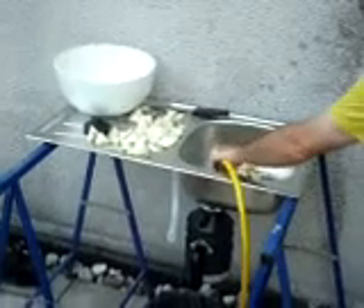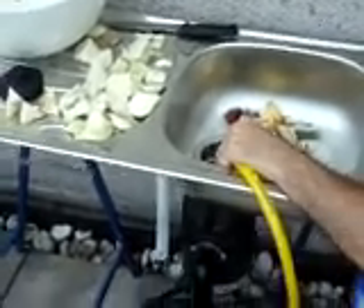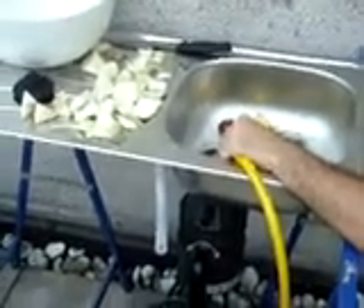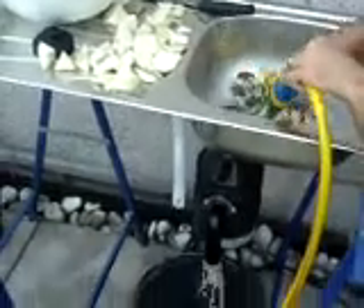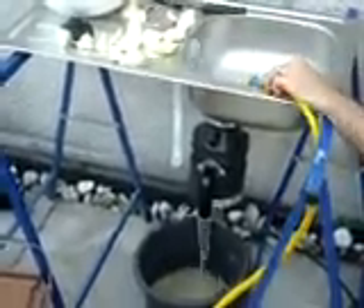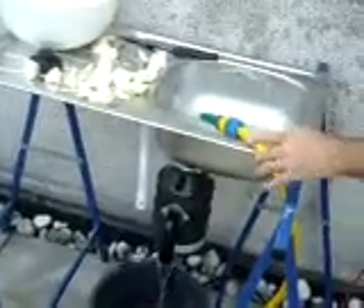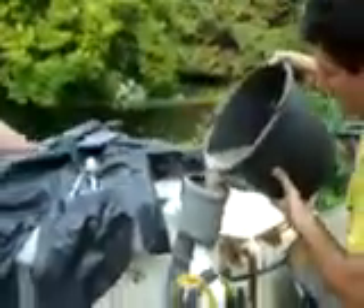Here we have to use a hose. I'll turn the water on and plug this in because we don't have a switch. As you can see, we start feeding it in, but then it shut off. So that is one of the limitations. However, what we get is the ground up food, and then we pour that into the biogas digester.